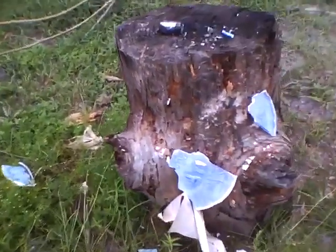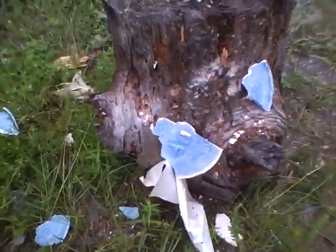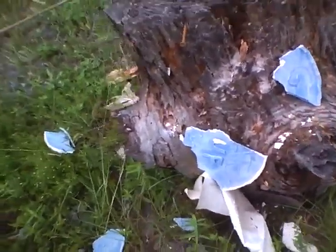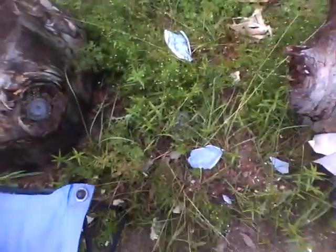That is the remains. After it broke into pieces, I couldn't really see what was left anymore, so I was just shooting for the log. I hope you enjoyed the show.